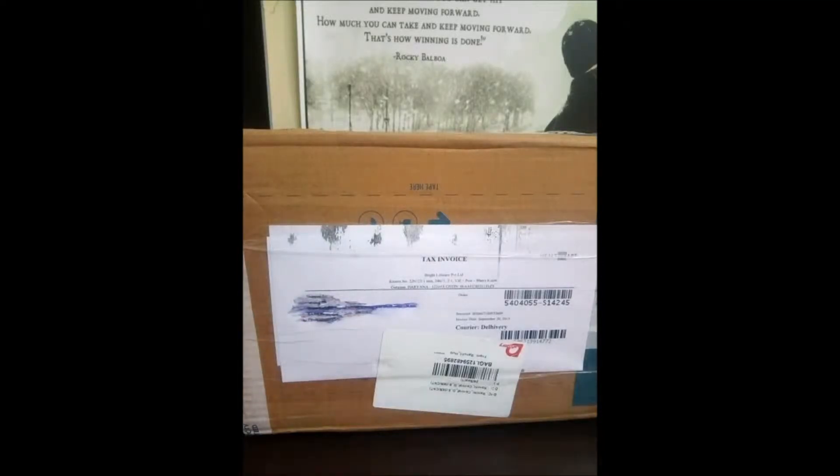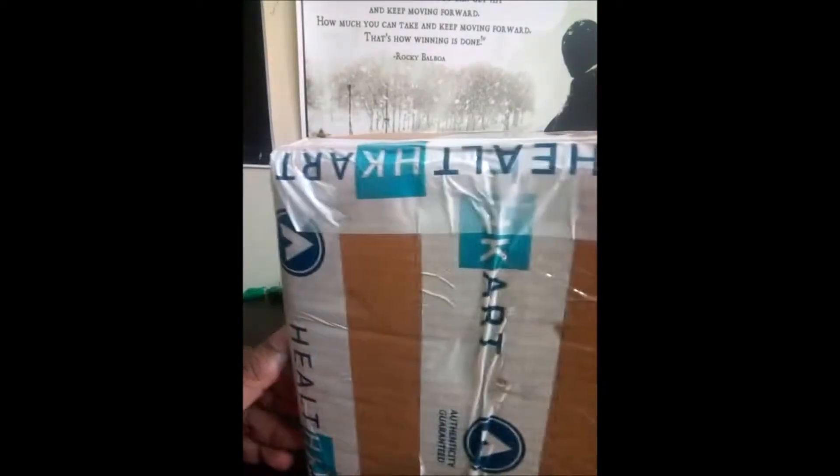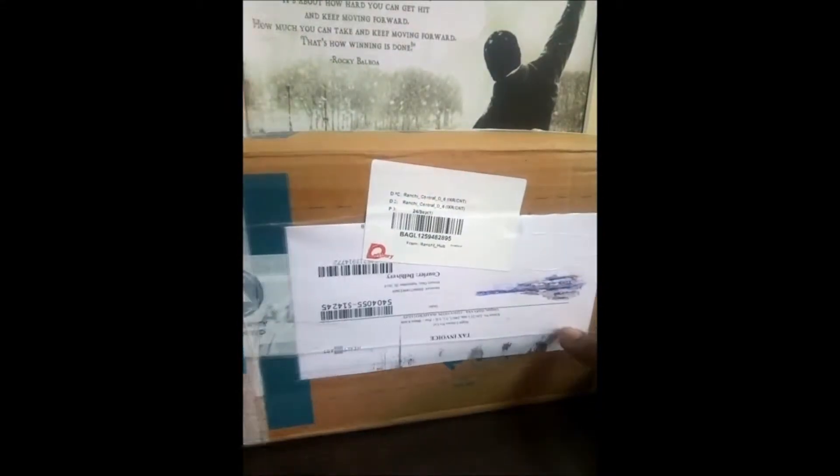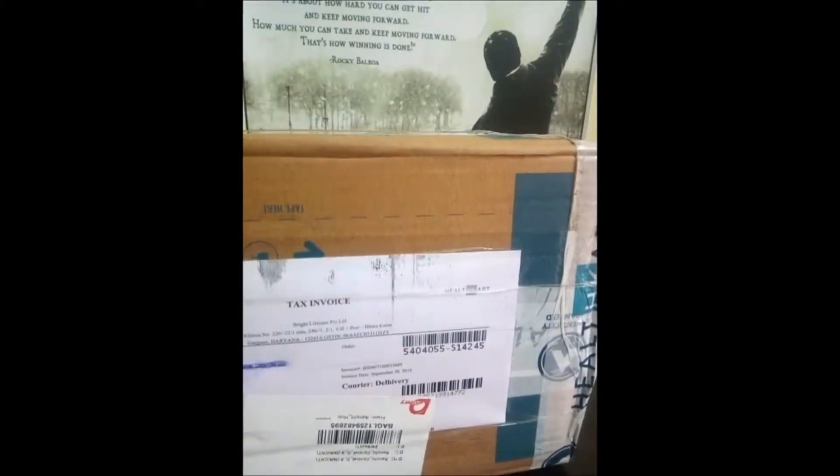Hello guys, this is the unboxing of MuscleBlaze Whey Gold Protein, 2kg 4.4 lb French Vanilla flavor. It was just delivered. We have to check the packaging — the packaging is fine, it's done with a health card, so it's fine.